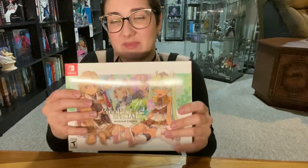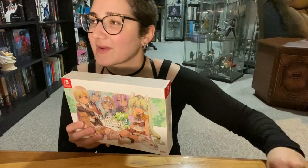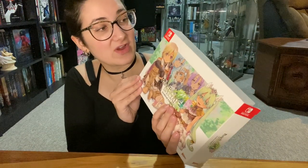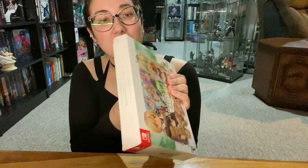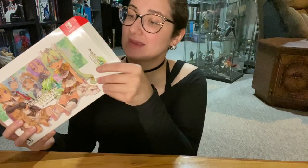I took it out of the plastic because it was in shrink wrap, but I have not opened it yet. So we are going to do that. Oh, that opened super easily — that never happens. Magical. I don't know which way it was supposed to open. We opened it on that side, so it looks like this so far.